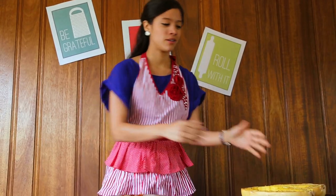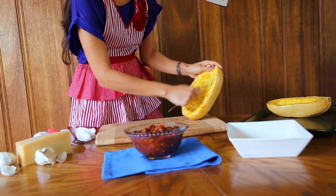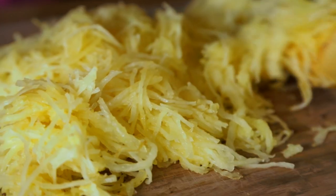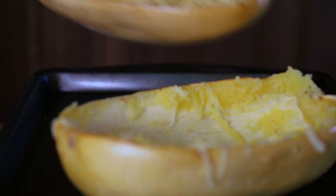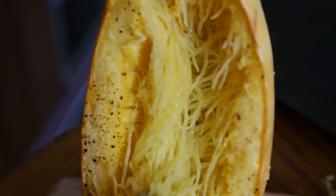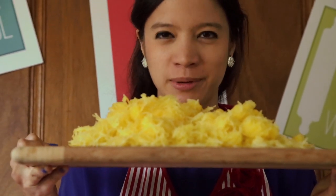When the squash is cool, you're going to grab it and grab a fork and you just start peeling off its flesh like this. And these, my friends, are the long-lost non-pasta spaghetti strands we've been looking for.